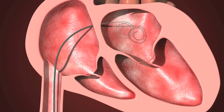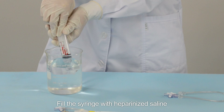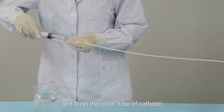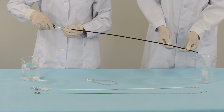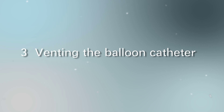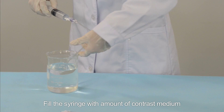Step 2: Flush the balloon catheter and accessories. Fill the syringe with heparinized saline and flush the inner tube of the catheter, the surface of the stretching tube, and the dilator.